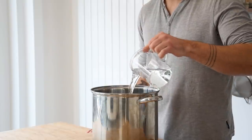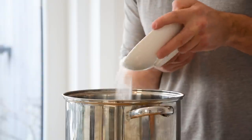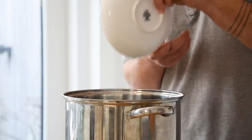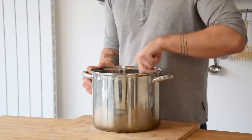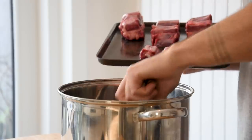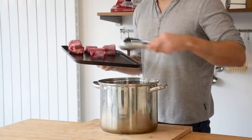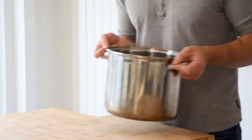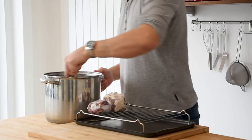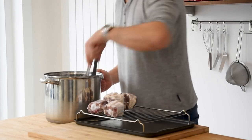First let's start by brining the oxtail. Pour two liters of water into a big pot and add 100 grams of nitrate salt. Mix this well till all the salt is dissolved. Now add two kilograms of oxtail, make sure it's completely submerged, and let it brine for 24 hours in your fridge. After that, remove the oxtail from the water and let it air dry for 30 minutes.